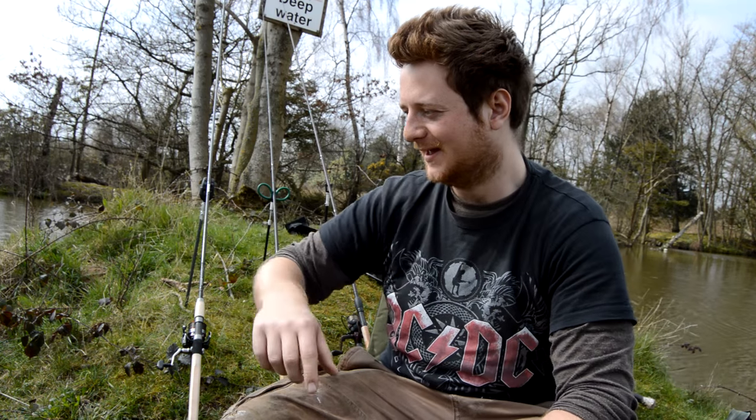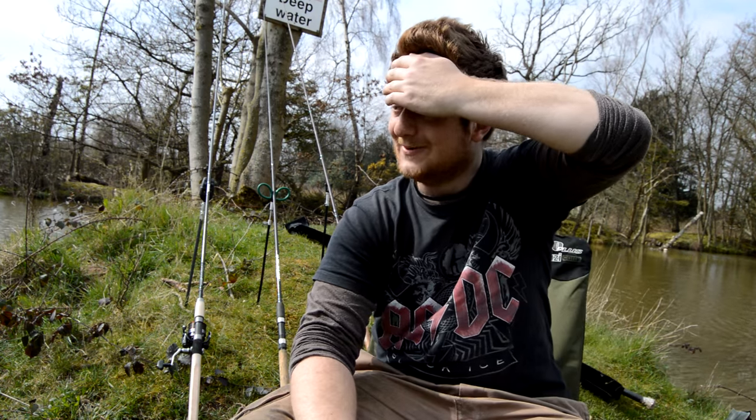I'm just going to fish in this little bay — there's a fair amount of gudgeon in here. I'll try and get some underwater footage but the water is very colored so it might not work too well. Let's see — there's a big swirl coming from the edge, I don't know, that's probably a carp moving around, but we'll find out.